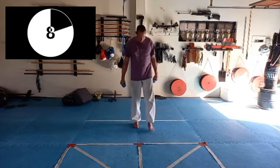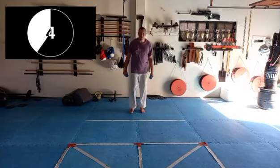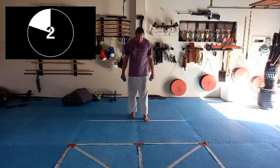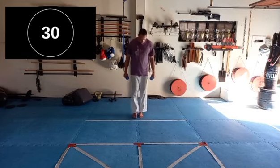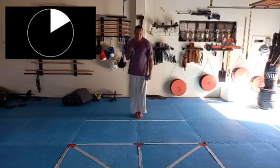Break, shake the legs out. Start feeling it now, a little bit of a burn — it wouldn't be too bad. Feet together, let's go. Wiggle that body.